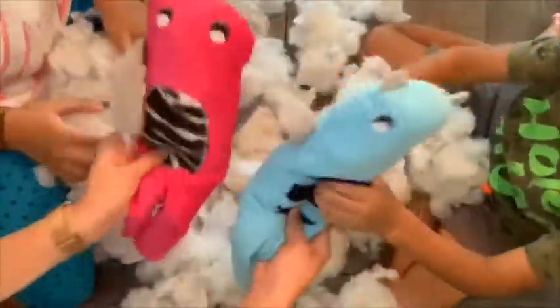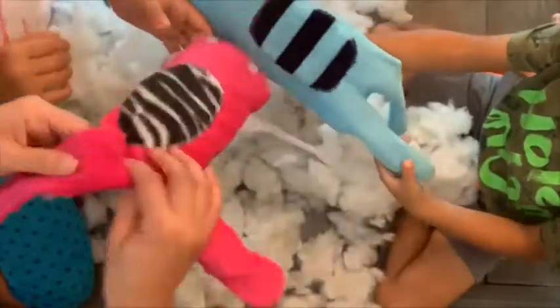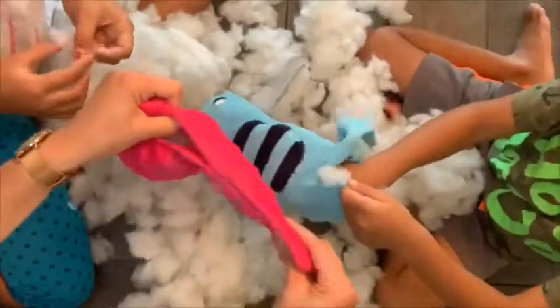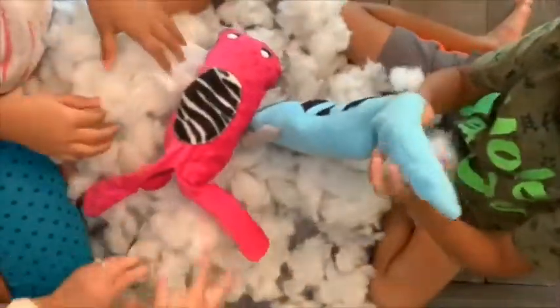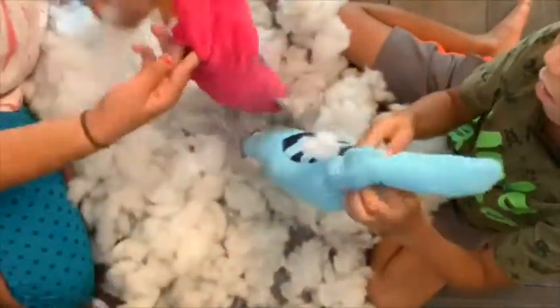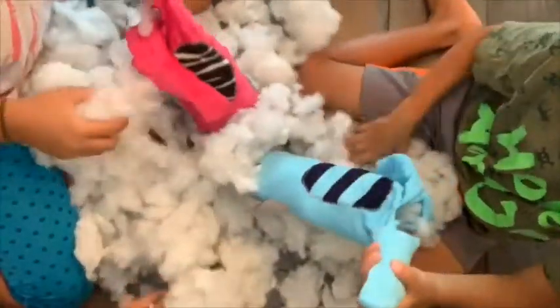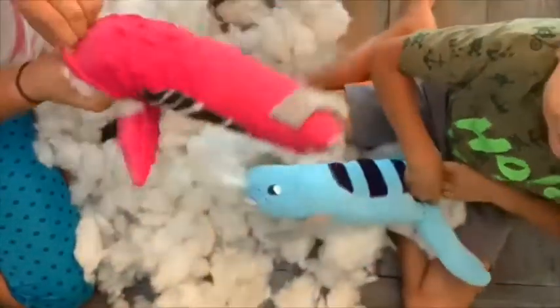Here's the fun part for the kids — they had a blast stuffing them. I thought I did it in a less obvious spot, but it was really hard to sew down. So next time I would definitely do maybe this side of the stomach. I just wanted to get the legs stuffed good.